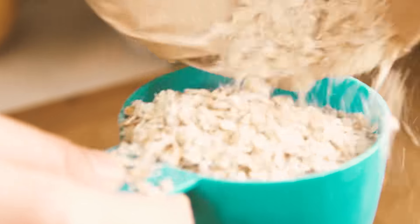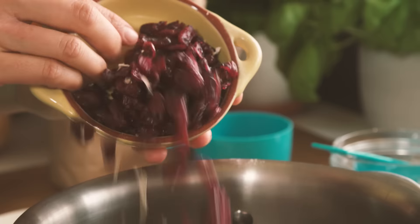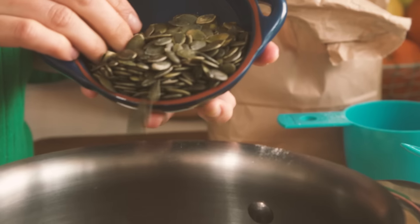Stir in some rolled oats, some desiccated coconut, some dried cranberries, dried apricots, and some pumpkin seeds.